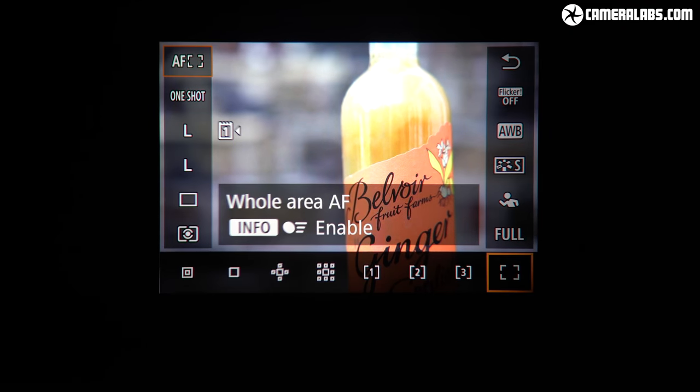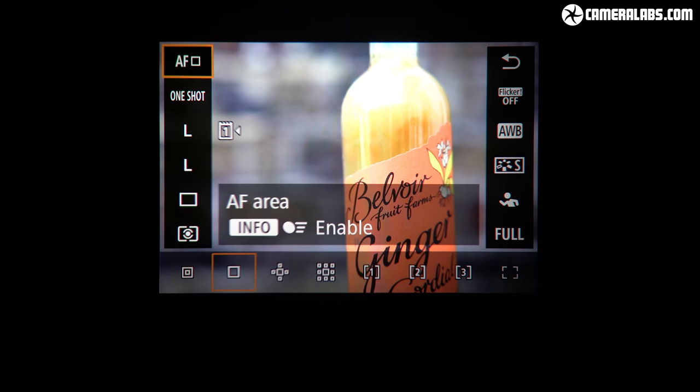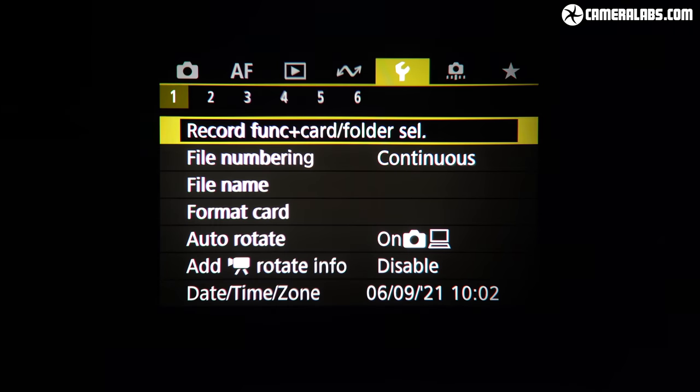Like all EVFs, you can display a wealth of information, preview exposures and effects, and navigate menus and playback images. When shooting fast bursts, there's no blackout or perceptible lag. The R3 also offers an optical viewfinder simulation which doesn't preview the exposure, if you prefer that look.